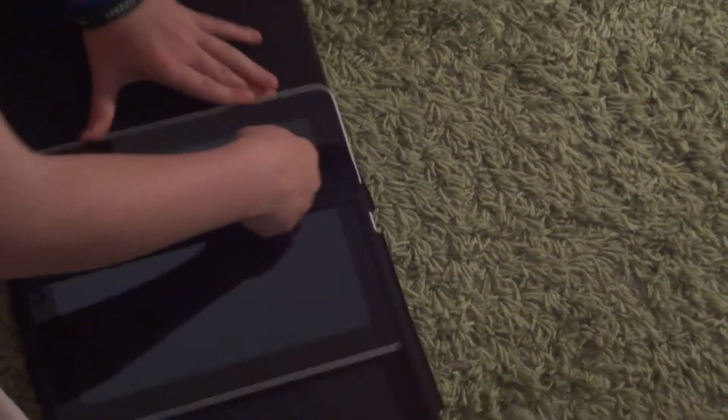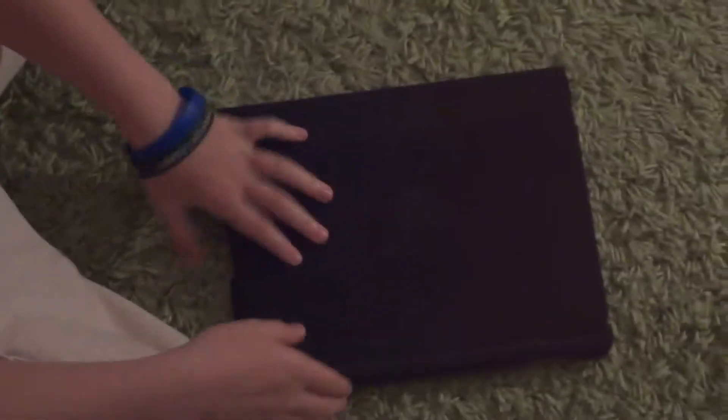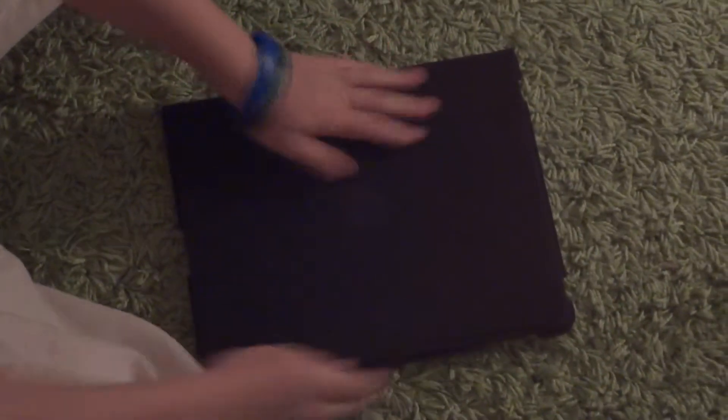To put the iPad in the case it's very simple — slide it in here, and it's got space for all the ports and buttons. Slide it in there, and yeah, that's it. It closes very nicely, and you can also prop it up, so you can have it like that or like that.